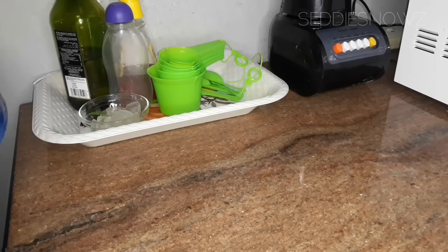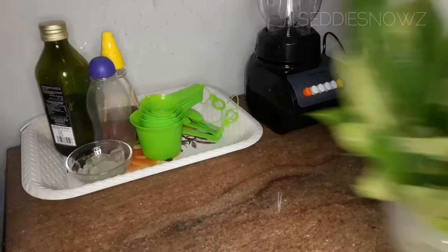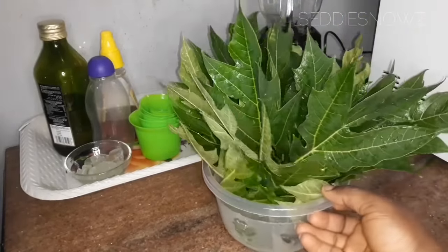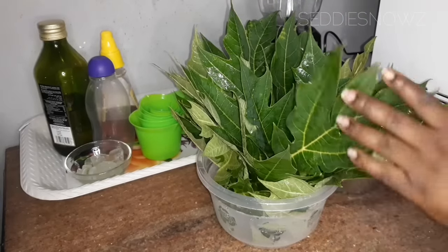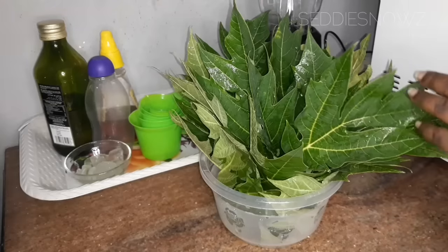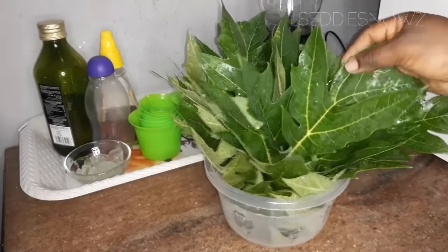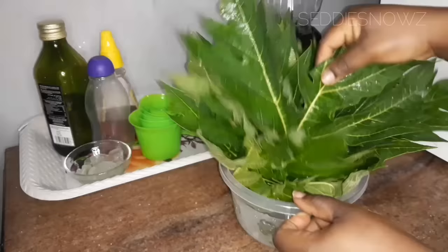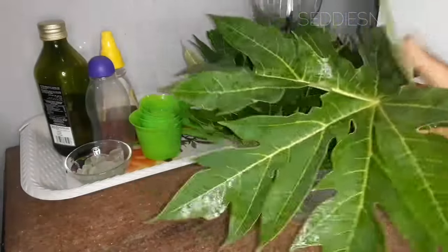Hello guys and welcome back to my YouTube channel. Today we'll be learning how to grow our hair massively with one powerful natural plant — papaya leaves. You heard me right! Look at how fresh these leaves are; they're freshly washed. Make sure you always wash your papaya leaves before you use them. These are freshly cut from the tree.